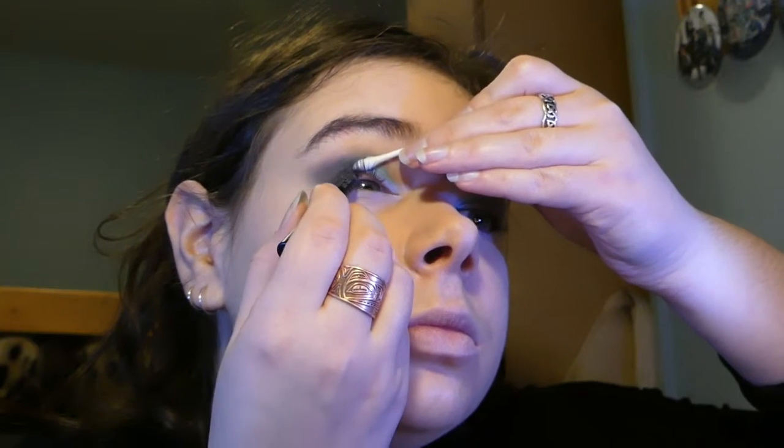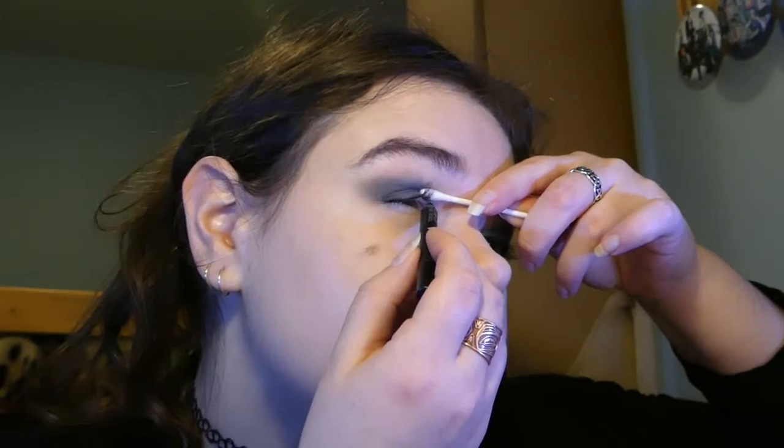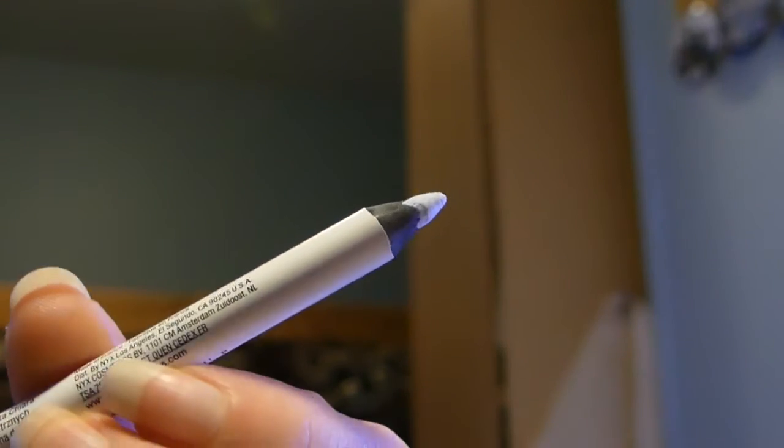Tight line your upper lash line — not waterline — in black. Then a light, almost white-blue for the lower waterline.